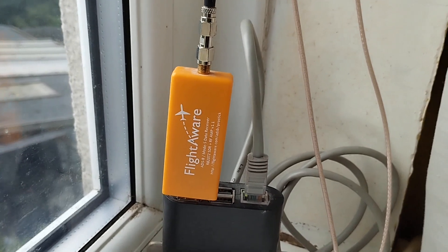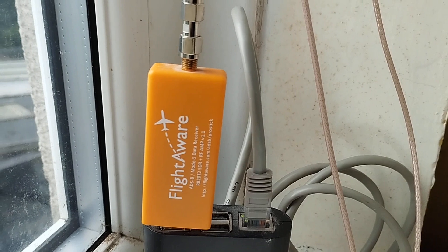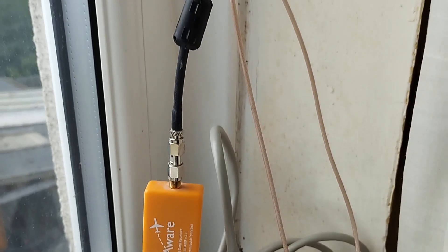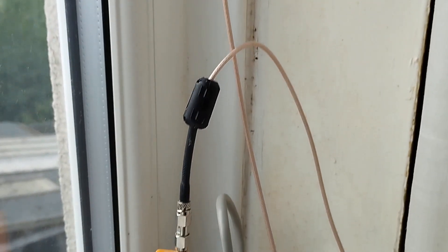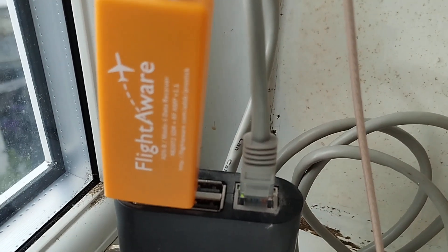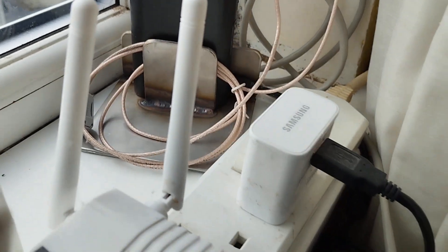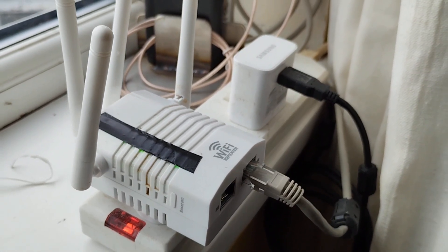We've got the dongle, which is the original FlightAware dongle. There is an updated version with a couple of extra filters in there, but this is working very nicely. I've actually got a ferrite choke on the coaxial feed, which runs out of the window. It's a lightweight mini gauge coaxial antenna feed line, and in there is a network connection hooked up straight into this Wi-Fi network adapter.